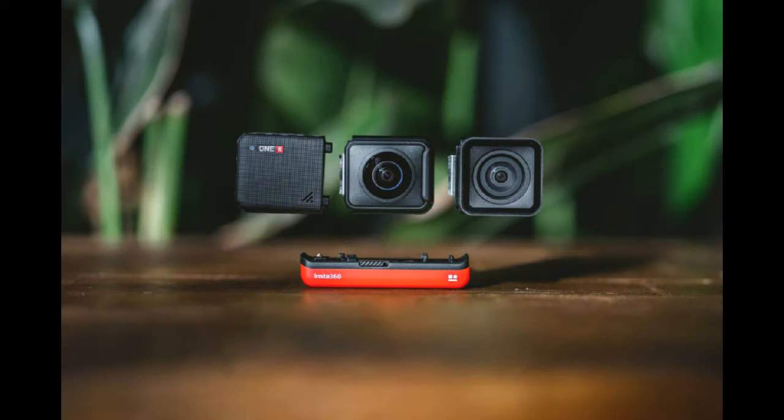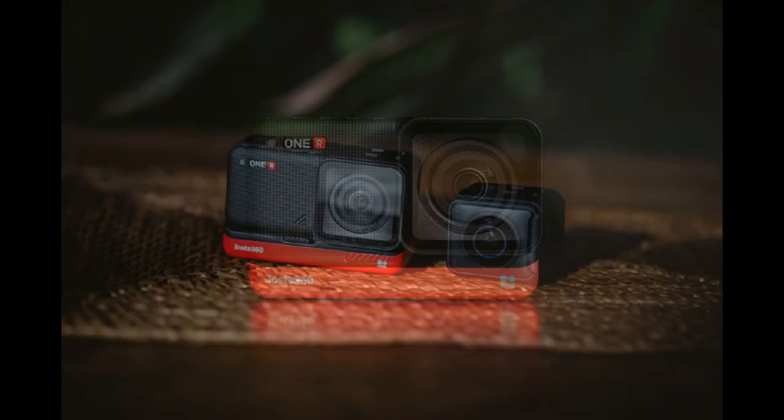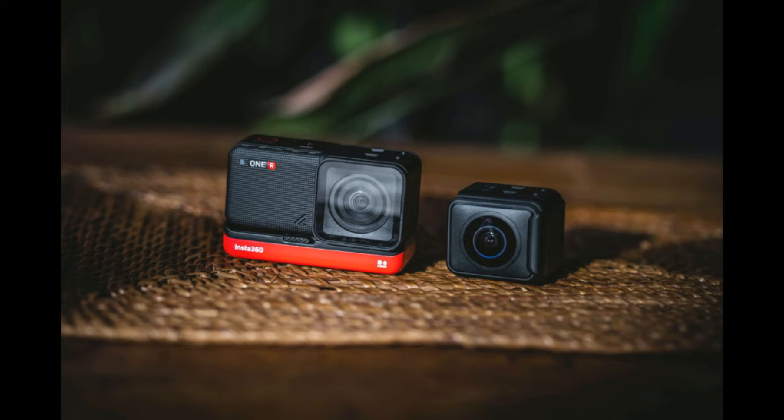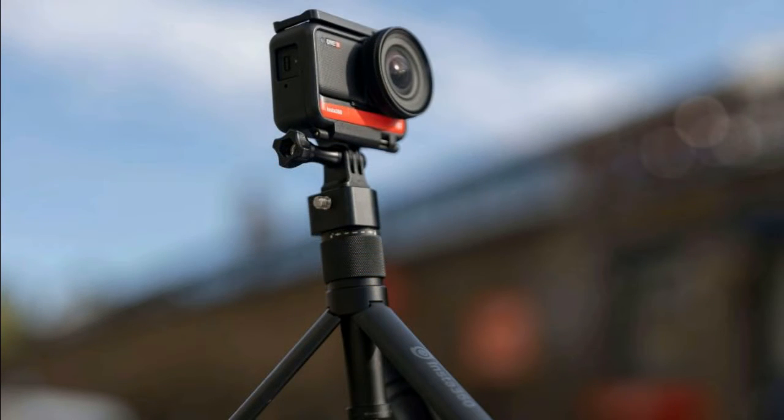The INSTA 360 1R 1-inch Edition is part of an innovative approach to action cameras that helps it stand out from a crowded market. The modular platform gaining a 1-inch sensor raises the bar for what creators can expect in terms of image quality and video detail. It captures smooth video, decent in-camera audio, and fantastic stills. It's an ideal package for anyone who wants to produce creative content of their travels, sports, and activities.